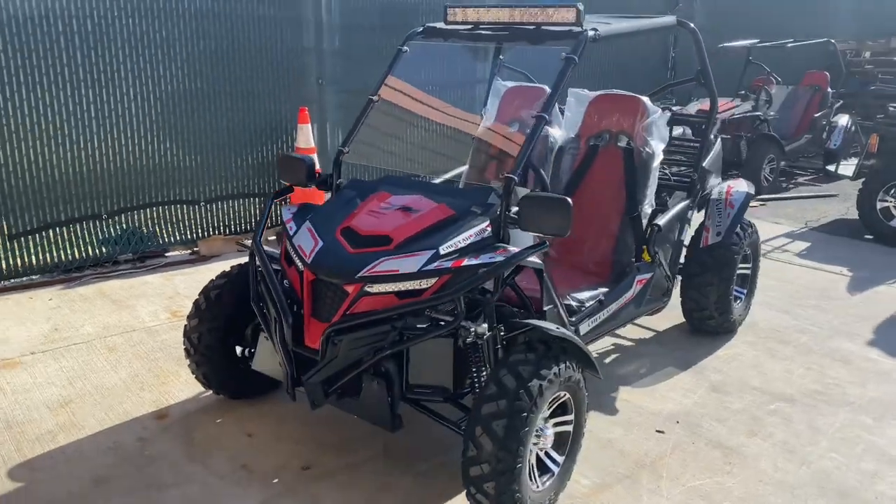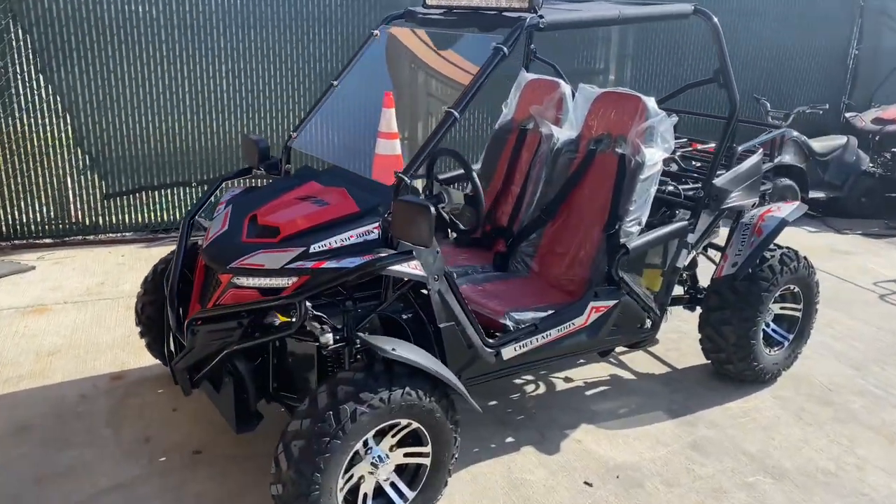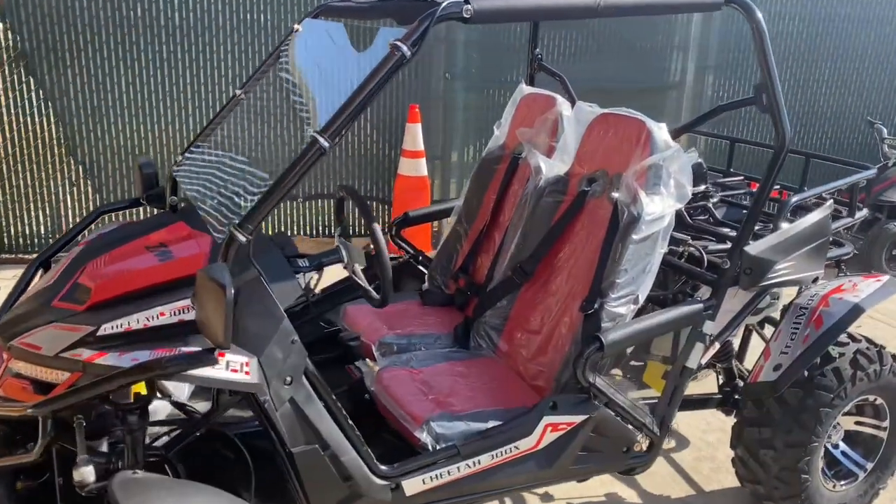Hello guys, welcome to TX Power Sports. Today we'll be showing you this new Trailmaster Cheetah 300X.